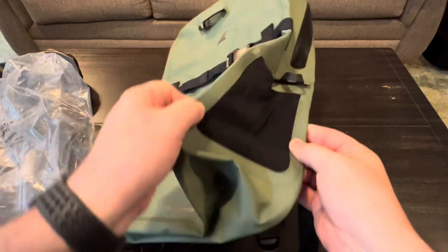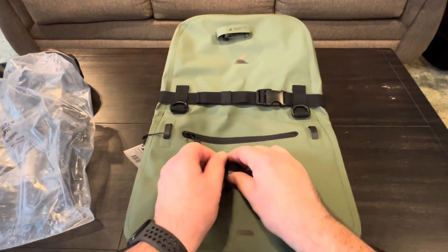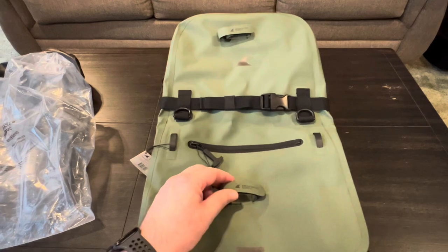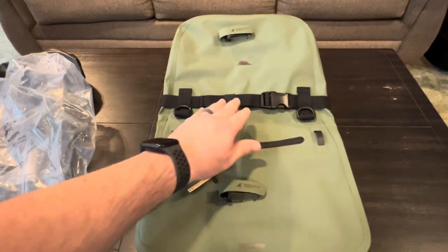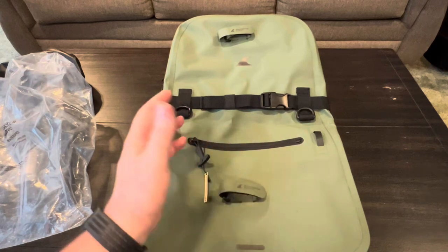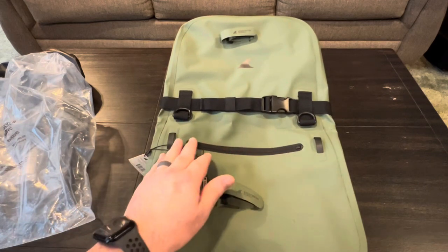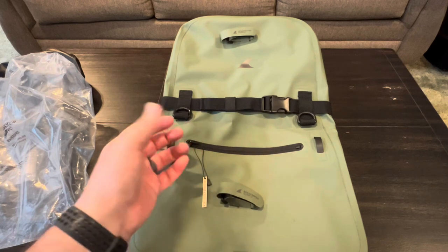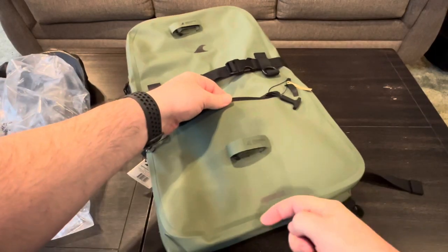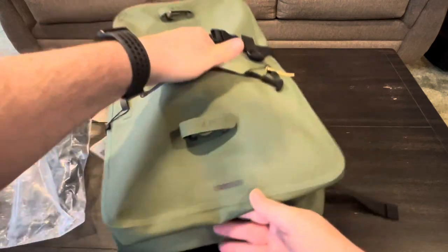On the bottom and top there are lashing tabs — you can secure a tripod or something long through both of them. The name and logo on the bag are all reflective. The first pocket right here is waterproof with grab tabs — the zipper itself is completely airtight, it's a dry-suit grade zipper with a pull tab, and this pocket is actually very deep, going all the way to the bottom.